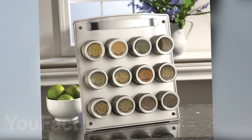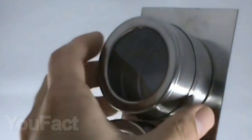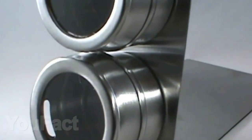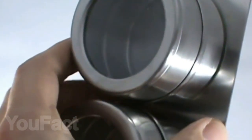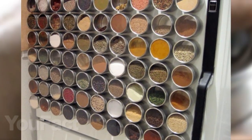With this magnetic spice rack, all your spices will always be at your fingertips. It includes 12 stainless steel containers of 85 grams for each spice, and it is undoubtedly a more modern way of storing spices and herbs than standard jars. After all, they are always in sight, and you can easily take and put it, for example, on any metal surface or on the refrigerator door.